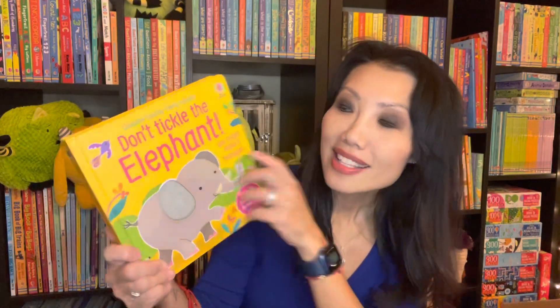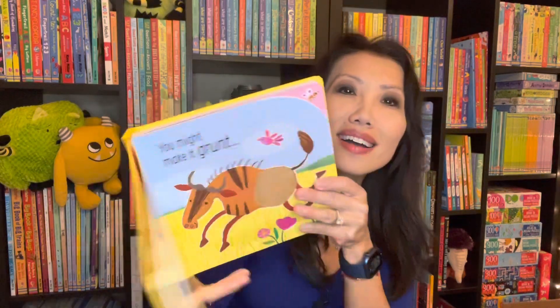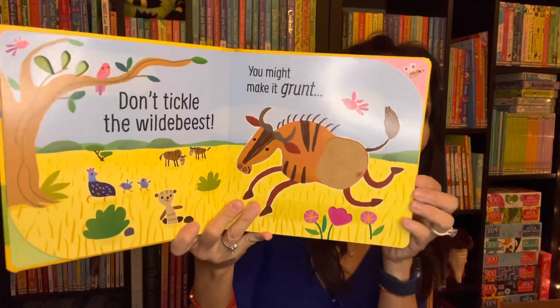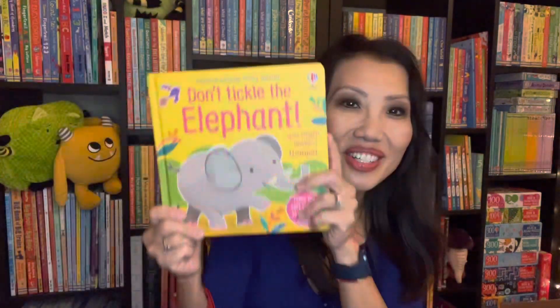If you have a reader who enjoys sound and touch-and-feel books, our Don't Tickle series are a must. This is Don't Tickle the Elephant — we have one on Tiger, Pig, you name it. Tons of different titles in that series. It says Don't Tickle the Elephant because you might make it trumpet. Touch and feel and sound all throughout the book. Our newest title in this series is Don't Tickle the Gorilla.